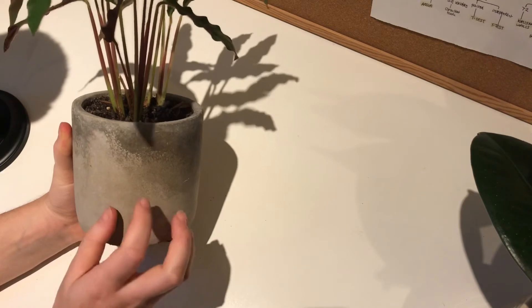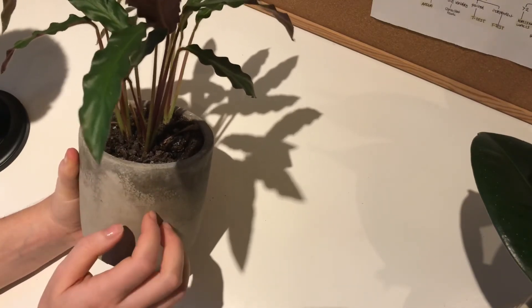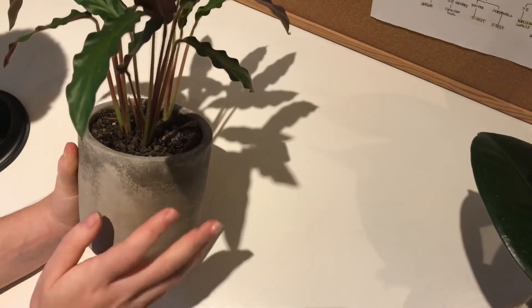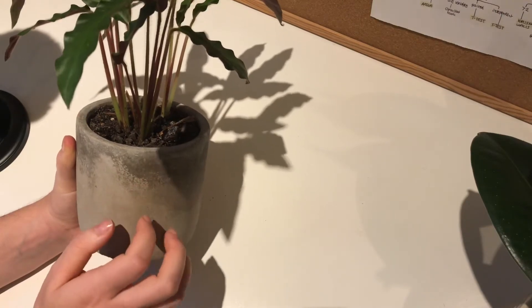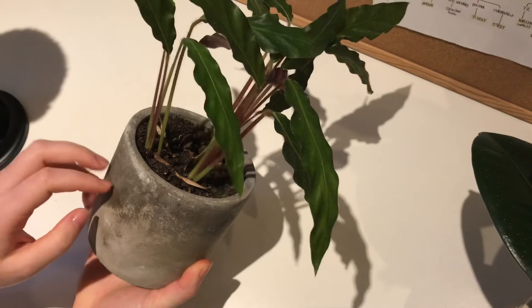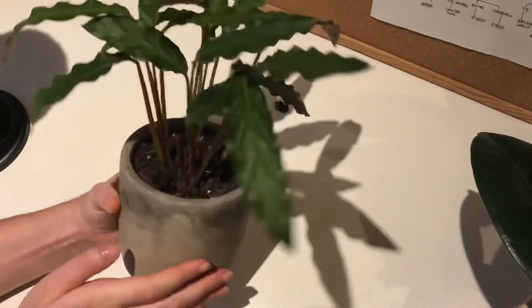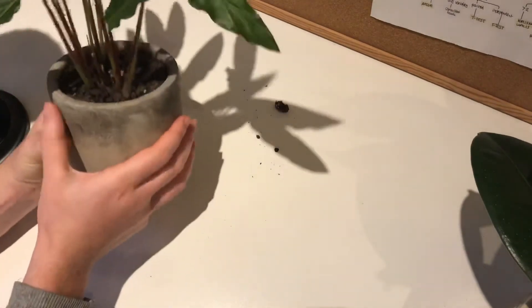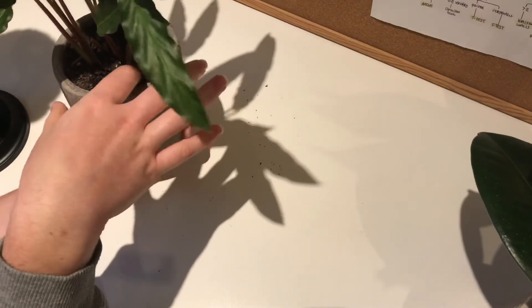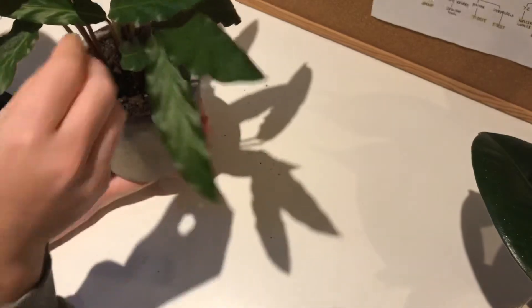You might have noticed my three pots are all the same. I love a good funky plant pot, but I prefer my pots being the same — they're this grey clay that, depending on the temperature, becomes darker. On the side closest to the window it's a lot darker than the side next to my radiator. I'm going to water them afterwards — they look kind of dry.